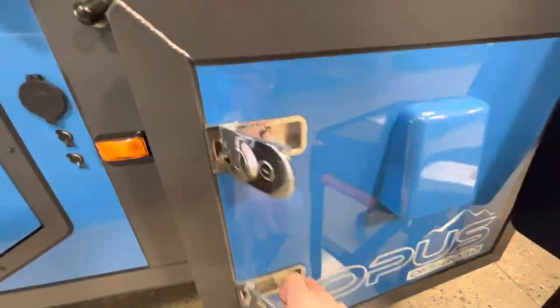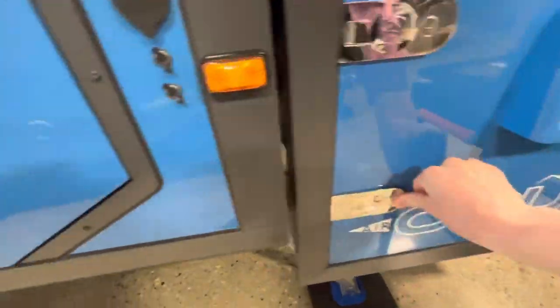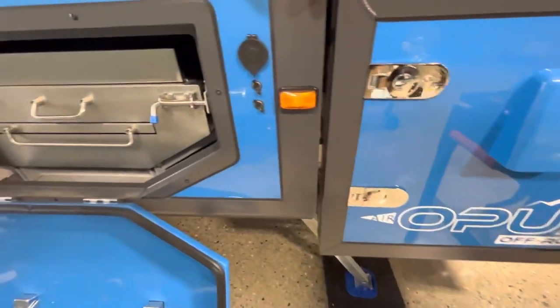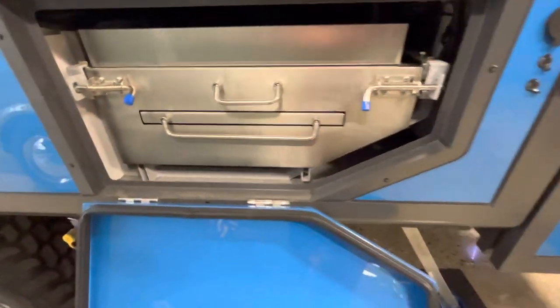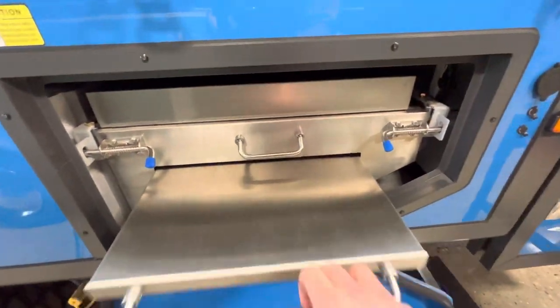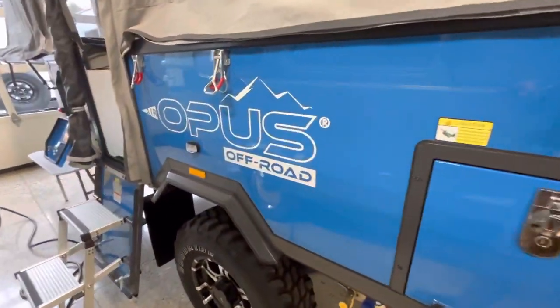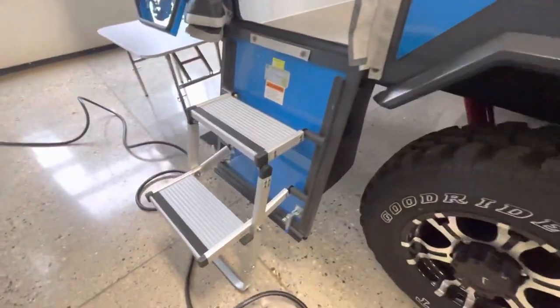Right here is going to be your 12-volt fridge — almost looks like a cooler, but it's going to keep everything cold that you need. Then you're going to have your outside kitchen, which is all stainless steel, so no worry about rusting or anything like that. You'll have heavy-duty drawers on that and a four-burner stove top.